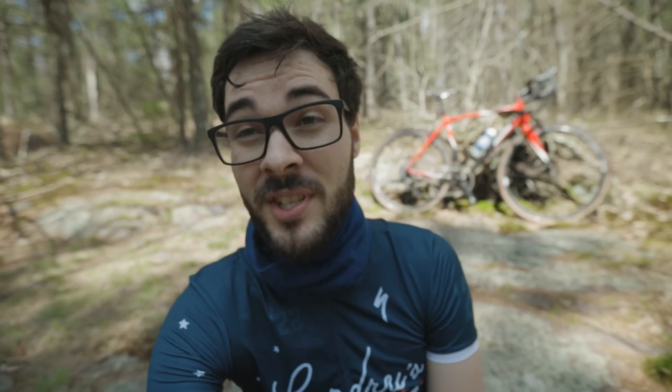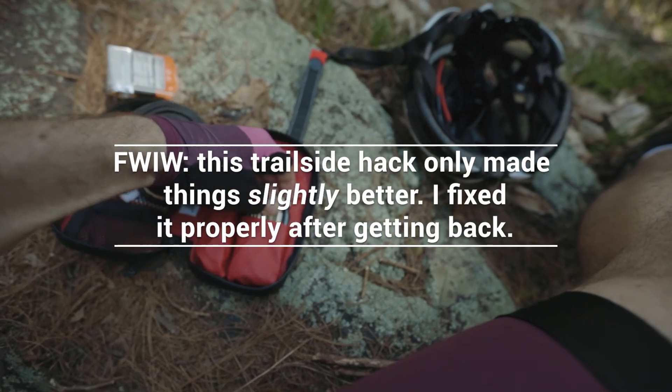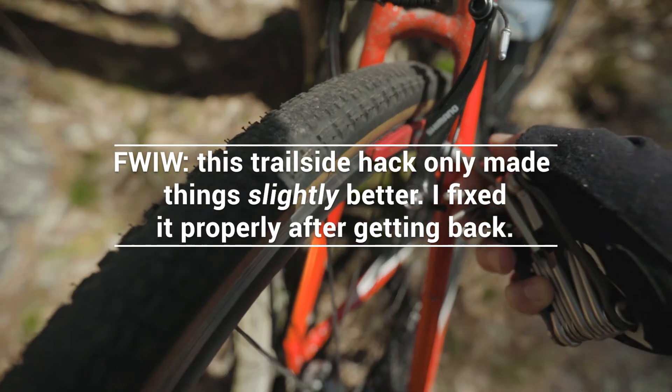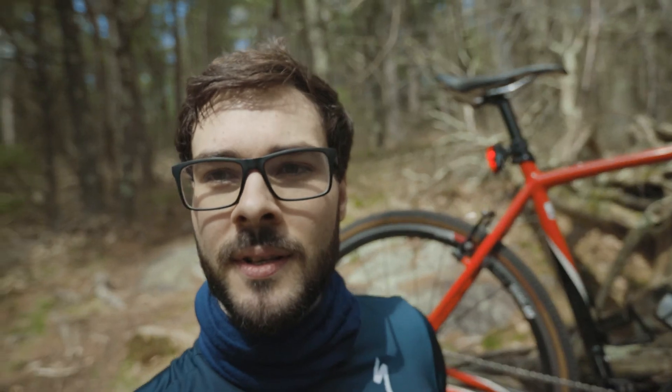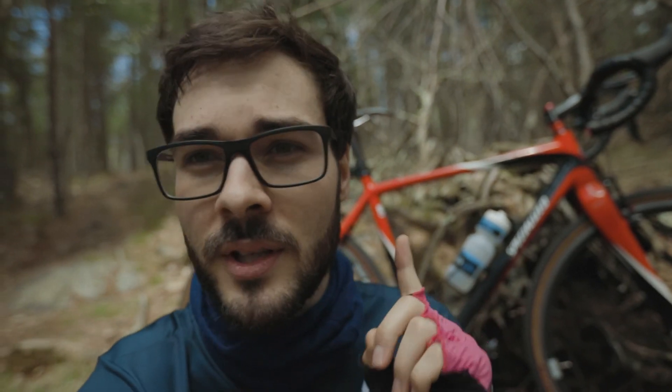I guess I should talk about what changes I made. Brakes — they make a huge, huge difference, although they kind of squeal, so maybe we should stop and fix that real quick. One of the major reasons I switched this over to V-brakes is because the lever pull ratio for this bike was really not optimized for cantilever brakes, which is what I stuck on it originally.